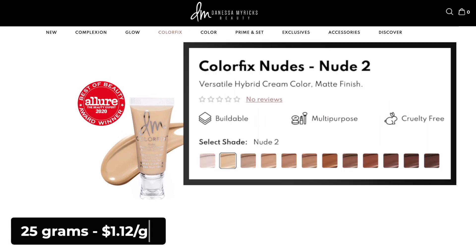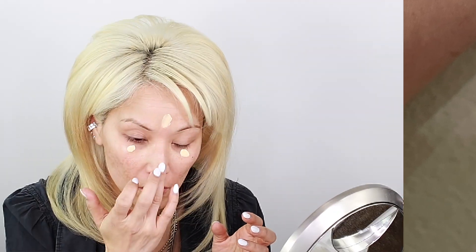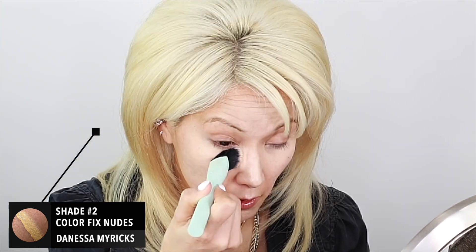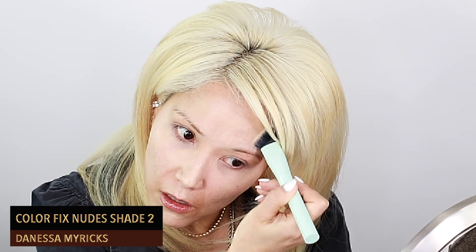I also picked up the Danessa Myricks Color Fix. Goldmine is my ultimate holy grail eyeshadow product. I've been wanting to try shade two — it's very difficult to find on other websites. They do not offer the nudes at Sephora, only on danessamyricks.com and Camera Ready Cosmetics. These are supremely versatile hybrid cream colors with extreme long-wearing paint that can be safely used on the lips, eyes, or face. It's formulated for remarkable longevity and endurance — smudge proof, waterproof, rapid drying, and sustainable in high temperatures. It has a matte finish, acts as a standalone eyeshadow, lip, or cheek, but also can be used as a base for powder products.